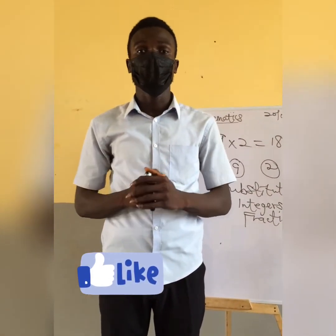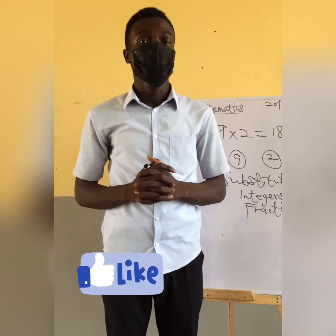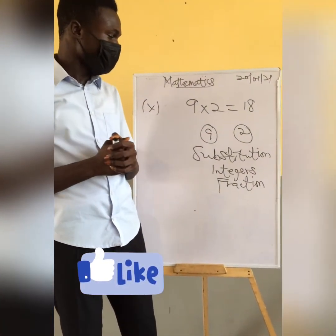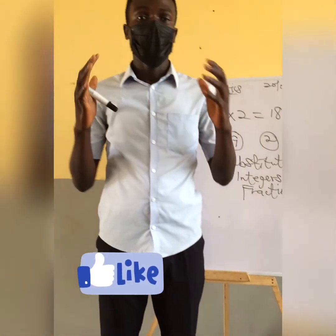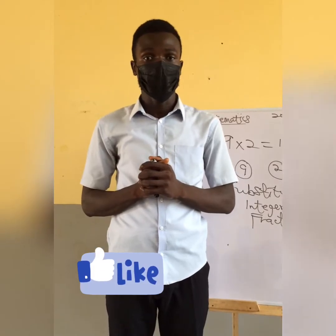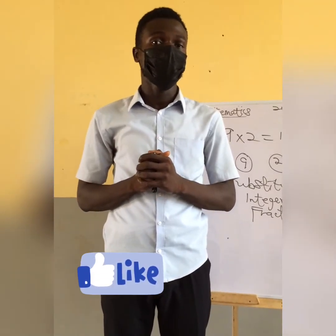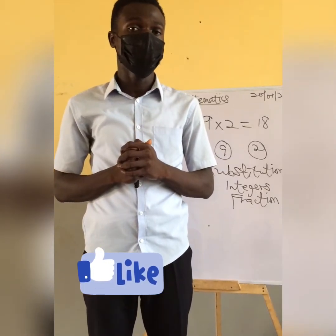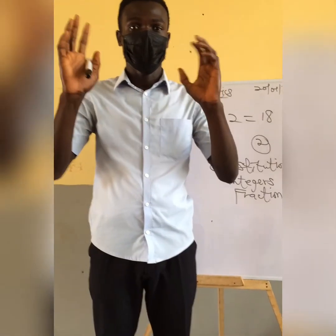God willing, when we meet again, we are going to talk about a topic in upper primary. I would like you to stay tuned, and don't forget to like and subscribe to my YouTube channel. Thank you, bye bye.